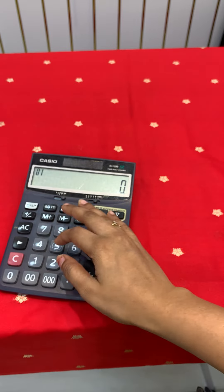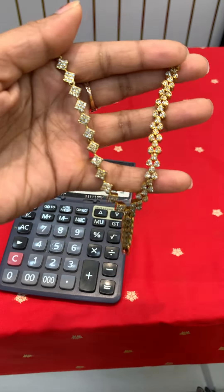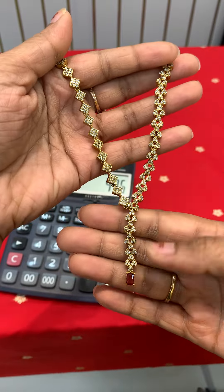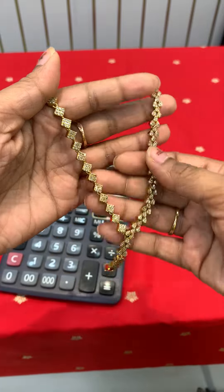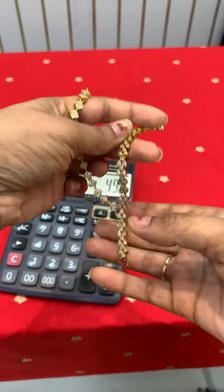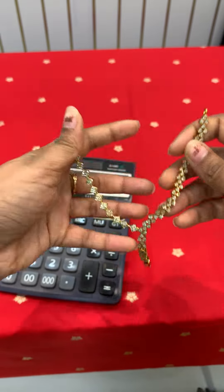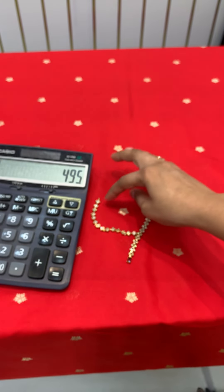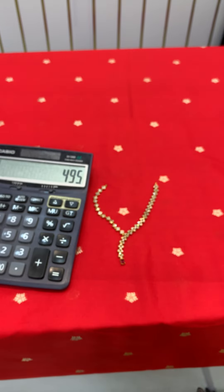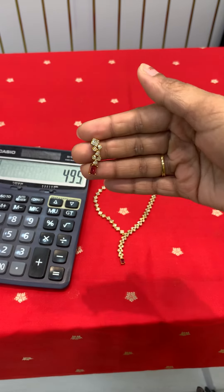Next necklace — I will show many neck pieces with different styles. This is just worth of 495 rupees, starting from 495 rupees only. This is a ruby color option, with some grey stock available. It is in a V pattern with very cute earrings — really cute. I want to match this with frock style and gold trend.